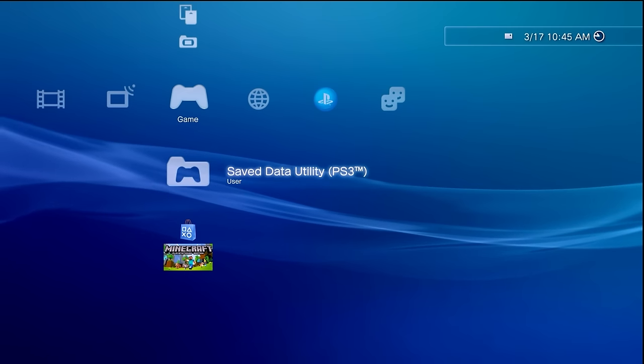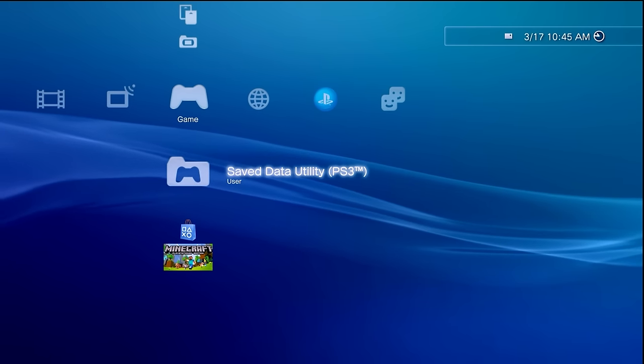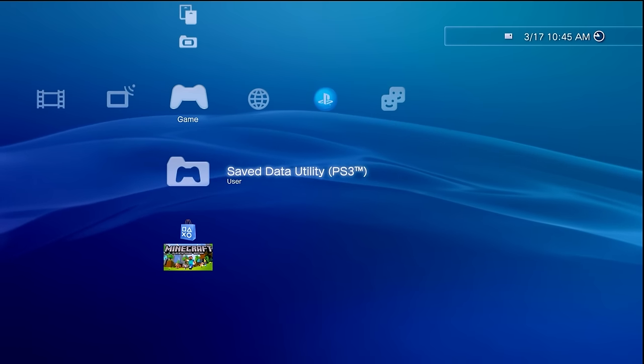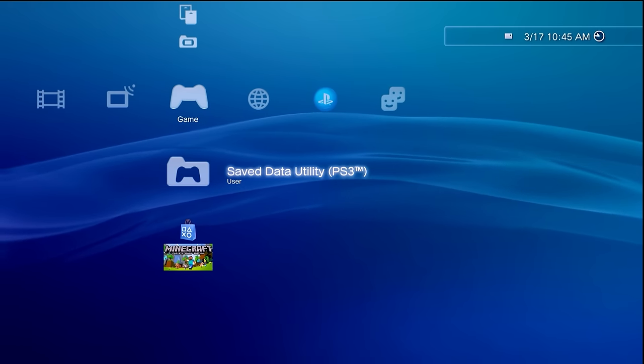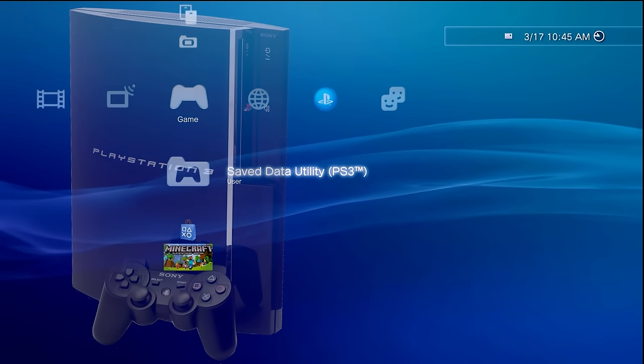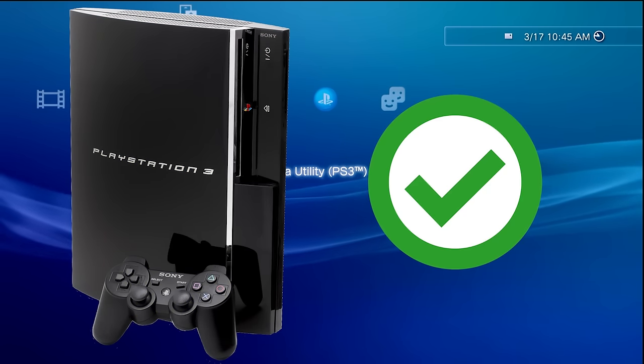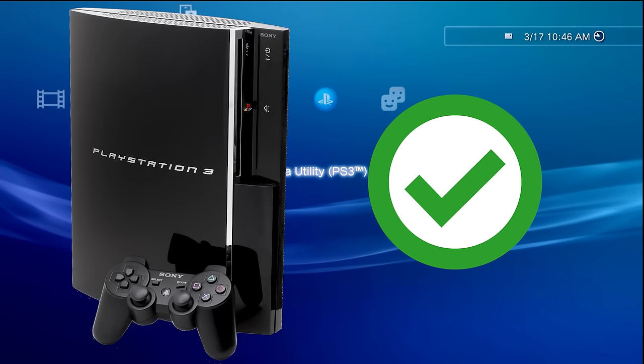Now there will be a few prerequisites. First of all, you have to have a compatible PlayStation 3 which is up and running. What do I mean by compatible? It all comes down to the model. If you have a fat PlayStation 3 like this one right here, congratulations — you're all ready to go. Your system can take custom firmware.